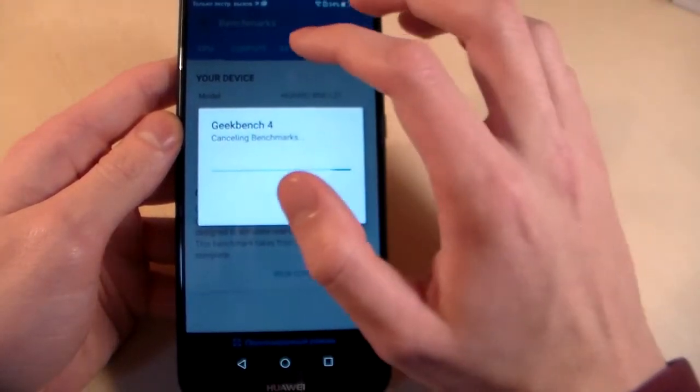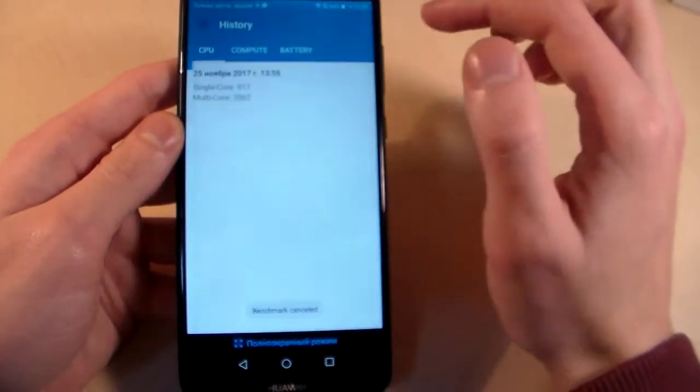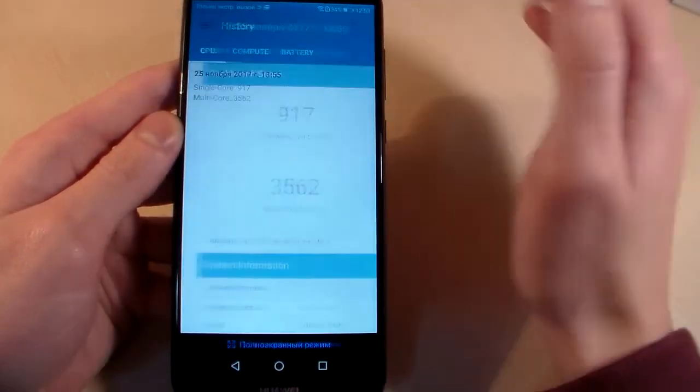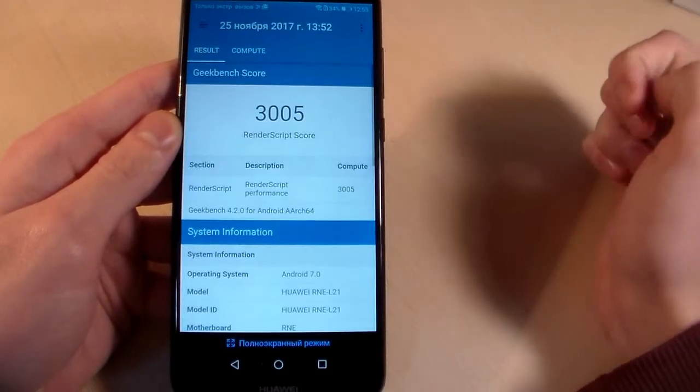Let's look at the Geekbench history. Here are the CPU test results and the GPU test results.